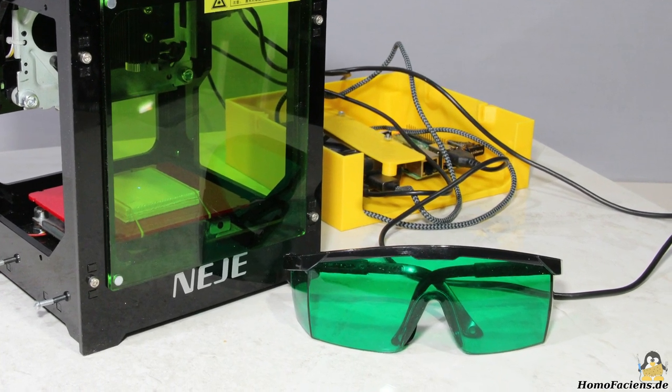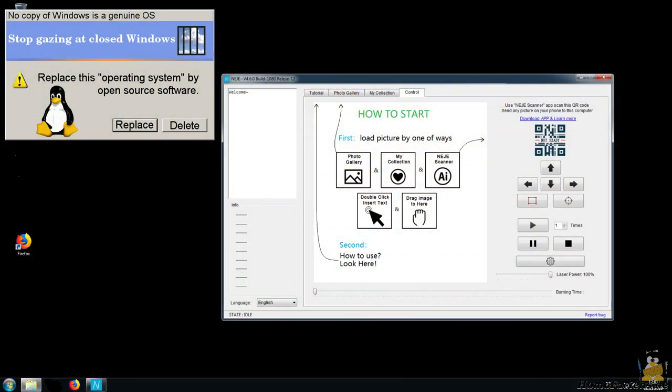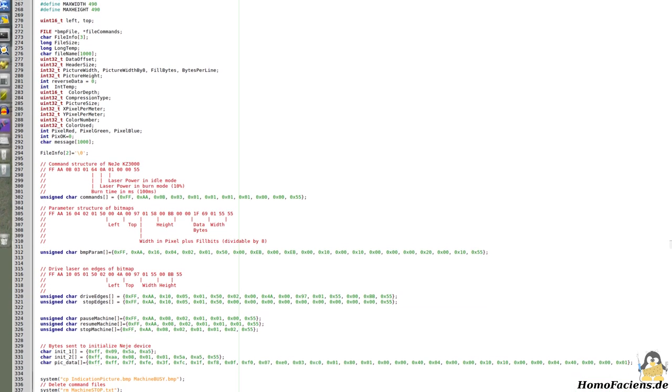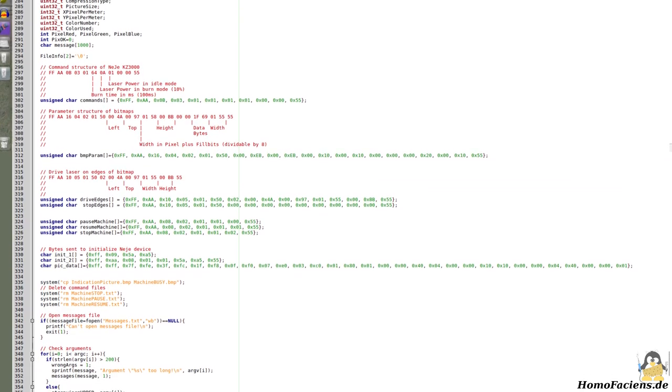With that, the engraver can be put into operation. The software that ships with the engraver only runs under Windows, which is a closed source operating system with integrated espionage functions — you can only trust open sources. By sniffing the USB interface I could figure out the command sequences transmitted to the firmware, and with that I wrote my own command line program that runs under Linux.